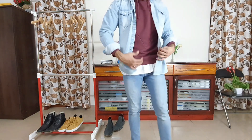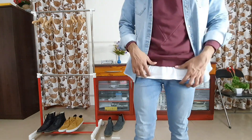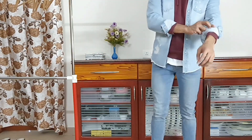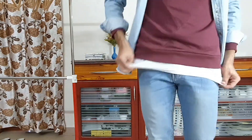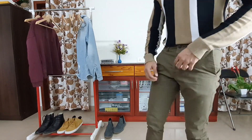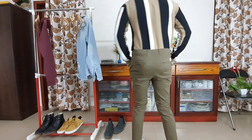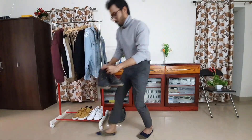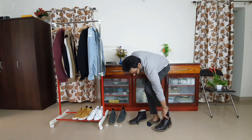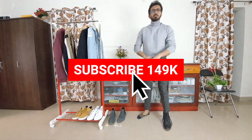Hope you guys get enough inspiration from all these 10 styles. This video took a long time to make — changing all these outfits to show you 10 different ways to pair. Do let me know in the comments which outfit you like the most and which color combination you would prefer, so I can make similar combinations in my future videos. Do follow my Instagram page, feel free to like this video, and subscribe to the channel to not miss this kind of content. That's it from me — see you guys next time, bye!